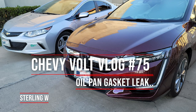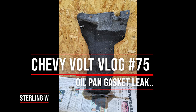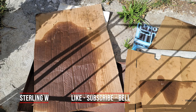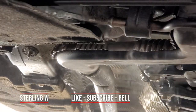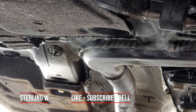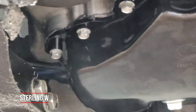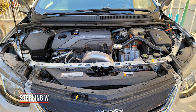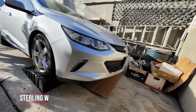Hey guys, Chevy Volt vlog number 75. My 2017 Chevy Volt has an oil gasket leak, and I didn't know for months because it leaked into the paneling — the paneling absorbed a lot of oil. It wasn't until I started smelling burning oil from my exhaust that I realized this was pretty bad. The oil got trapped on the panels right next to the exhaust pipe, so it started smoking.